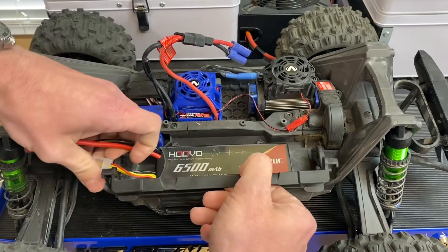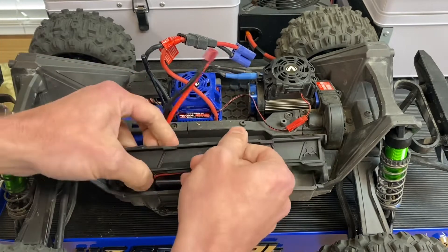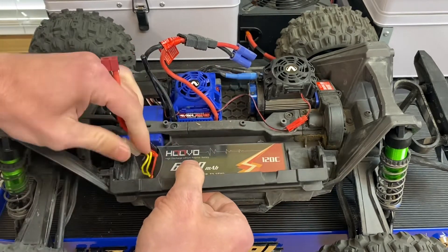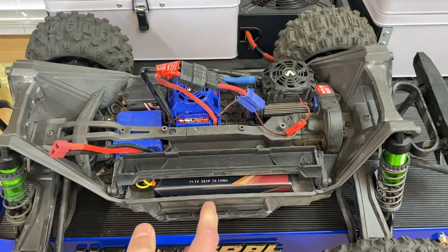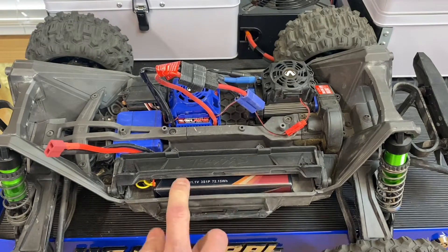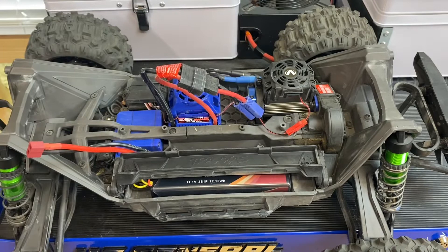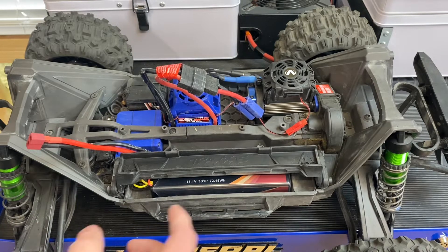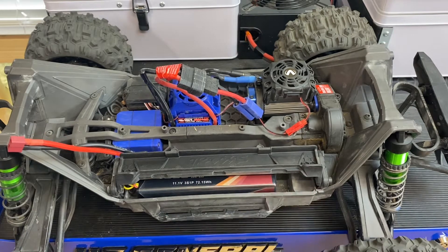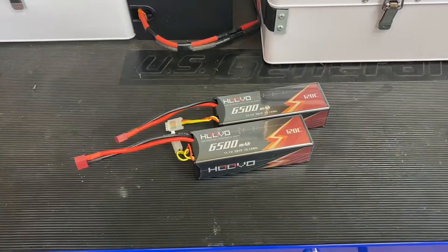Yeah, fits right in there. You need your spacer up front obviously to offset the length of the battery. You will also need the Maxx's little battery clip that goes between the battery to prevent it from waggling up and down, but it does fit. If you want to run 3S on your Traxxas Maxx — and this will fit the original Maxx V1 as well, so if you have a Maxx V1 without the extended tray it'll fit that too.